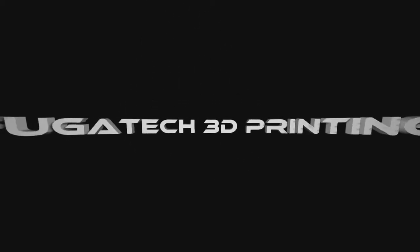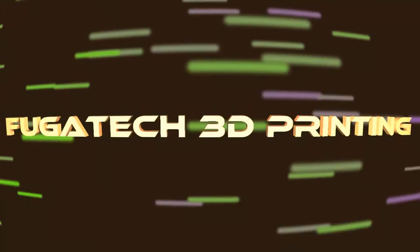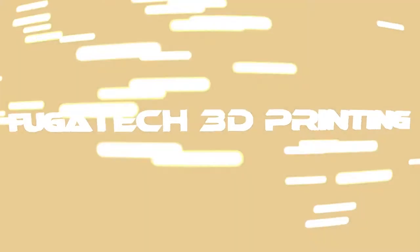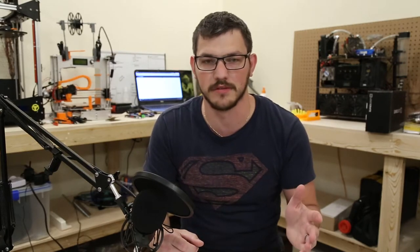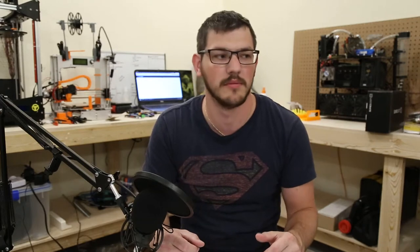What's up guys, Shane here with Fugatech 3D Printing and I'm back. Vacation was great. Let's do a vlog and catch up on some stuff. So we got some mail that came in while I was gone. You guys saw a couple updates while I was off — I tried to post at least one per week, queued them up so there was some content coming. But now we're getting back on schedule and since today's Wednesday, it's vlog time. Let's dig in and see what we got.